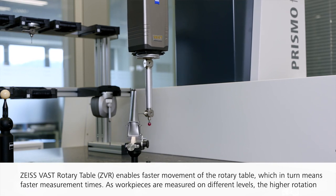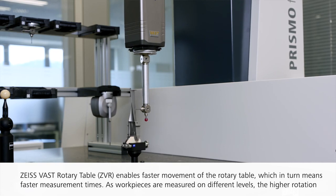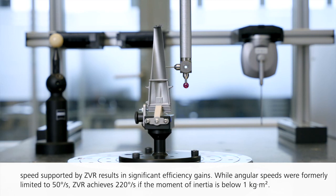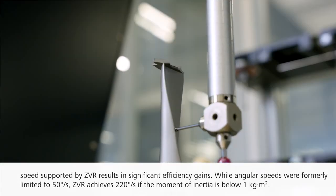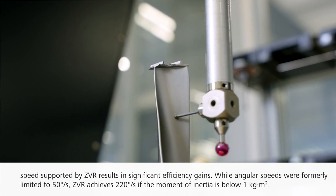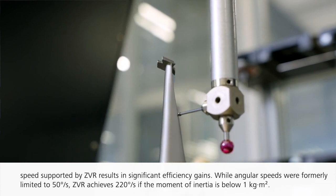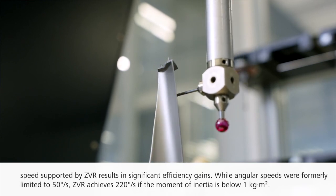As workpieces are measured on different levels, the higher rotation speed supported by ZVR results in significant efficiency gains. While angular speeds were formerly limited to 50 degrees per second, ZVR achieves 220 degrees per second if the moment of inertia is below one kilogram meter per second.